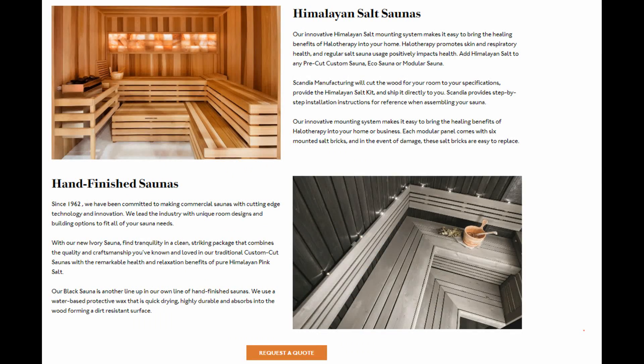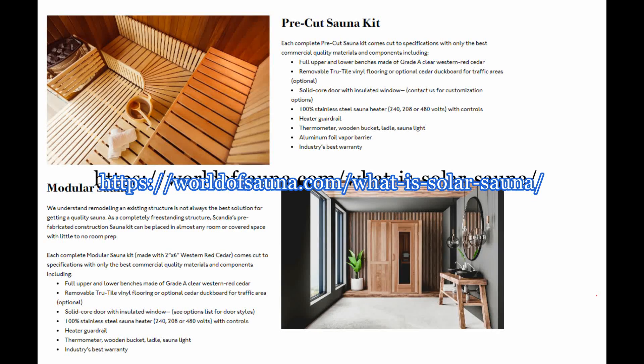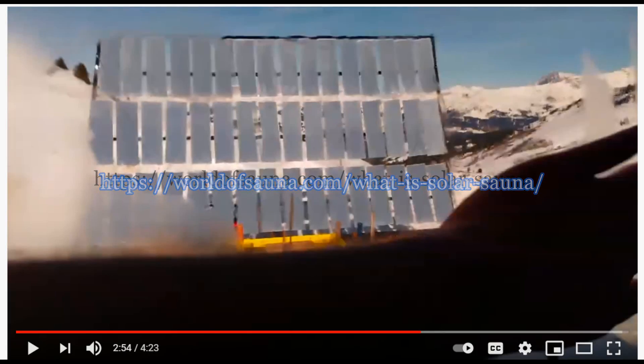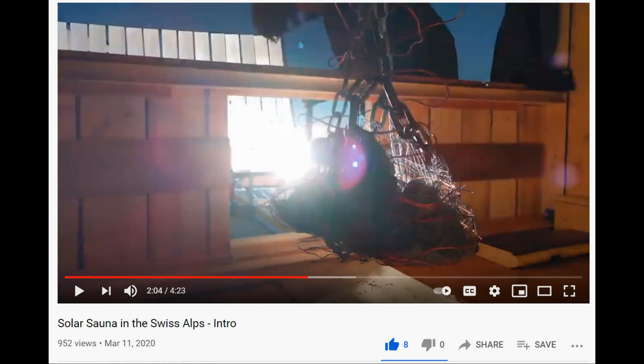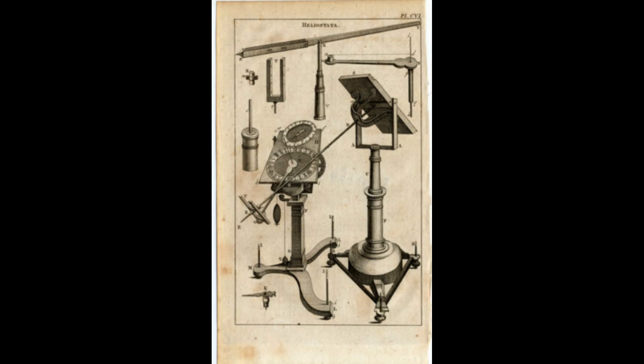I did find one other solar sauna that's a true solar sauna — I'll leave the link to the website below in the description and link the video here on YouTube. What they've done is taken a heliostat and focused those individual mirrors onto a hanging container of lava rocks. Those lava rocks are what you throw water onto to make steam, and it also helps transmit the solar energy into the structure itself.